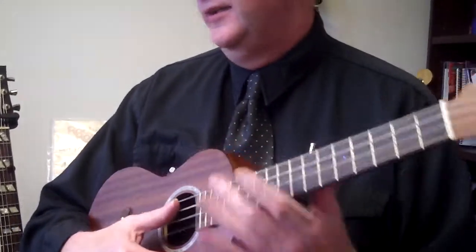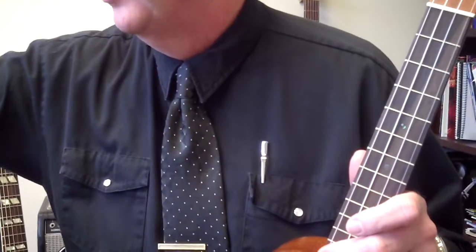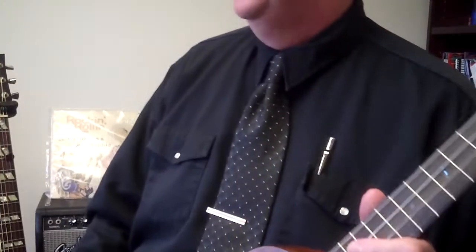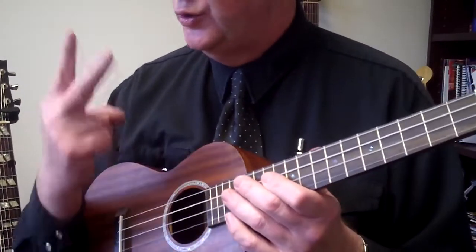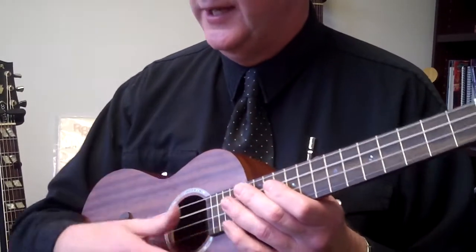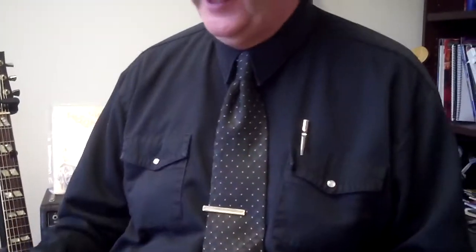We're going to look at eighth notes. The book is Ukulele Method Book 1 by Little Rev, Hal Leonard. There are two eighth notes to one quarter note, and how we count eighth notes is: one and two and three and four and.